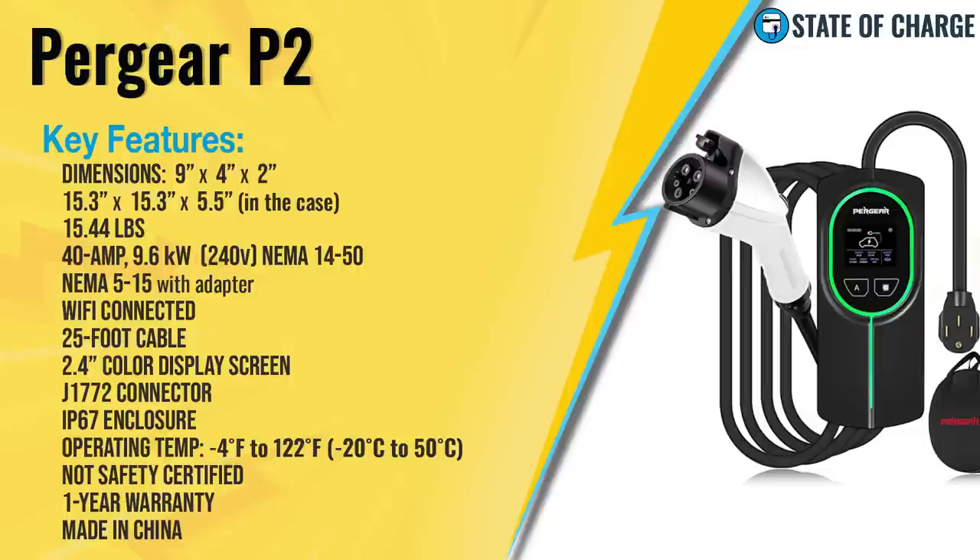It can also charge on level one, but you have to purchase a NEMA 5-15 to 14-50 adapter to do so. It is Wi-Fi connected with a 25-foot cable standard, a 2.4-inch color display screen, and it uses the industry standard J1772 connector. It has an IP67 rated enclosure. The operating temperature is negative 4°F to 122°F, which is negative 20°C to 50°C. Most charging equipment we test is rated to negative 20°F, so this isn't as great of a cold weather rating as we typically see. It is not safety certified, comes with a one-year warranty, and is made in China.